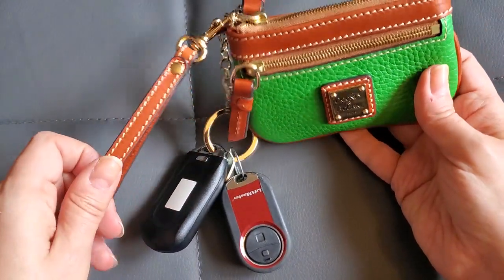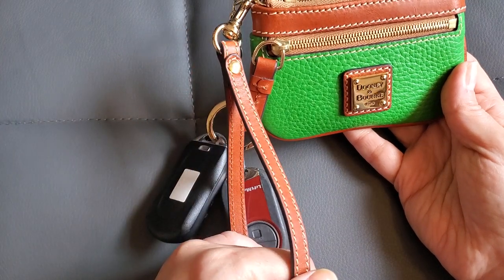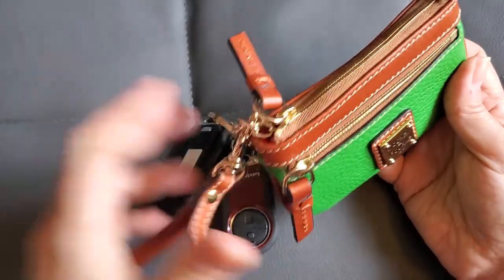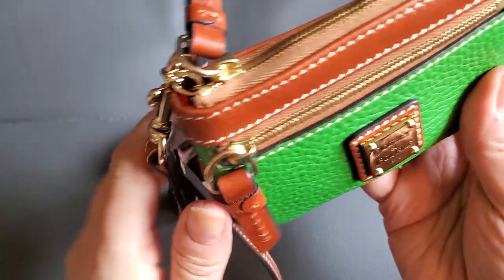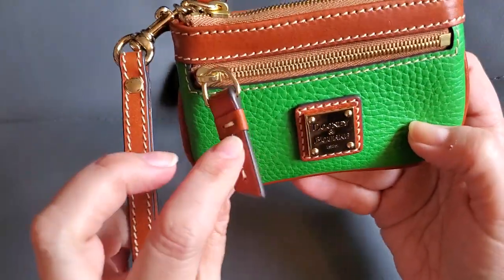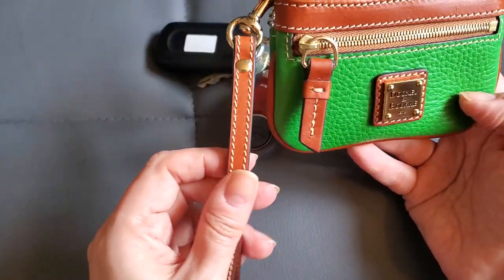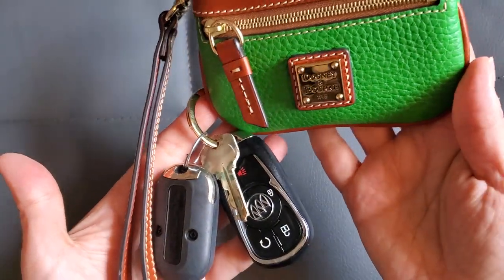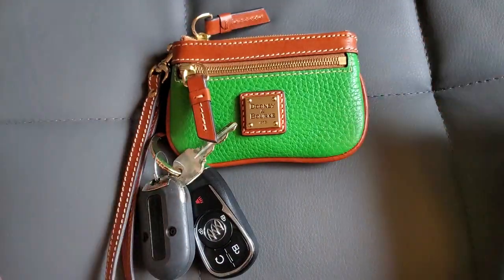I just wanted to show you that if you wanted to make it even more practical for running around — using this as your primary little get-around with a few cards, some cash and coins, and your keys — you can always borrow a wrist strap from one of your other SLGs. If you have a Dooney one, even better, because the chances are it's going to match the Sierra leather used on most of these. I hope you found this helpful, and if you like this video, please like and subscribe. Until next time!